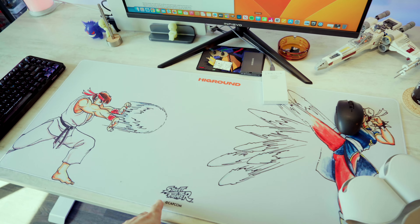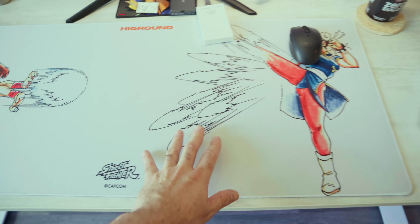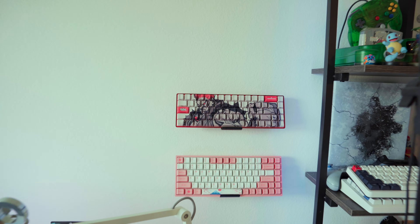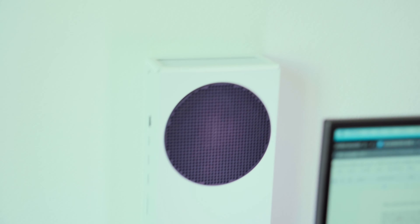One of my recent pickups is the Street Fighter x High Ground collaboration desk mat — it's gorgeous, the colors are beautiful, the printing is great, and the quality is a hundred percent there. I also picked up one of their base keyboards alongside it, which is absolutely gorgeous. I'm making a video review for the keyboard, so subscribe to stay tuned, and I have another keyboard coming in as well — stay tuned for more from High Ground.